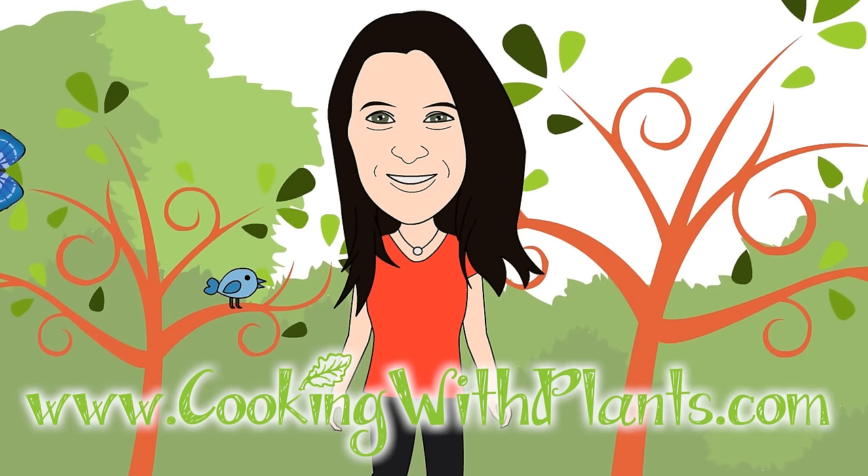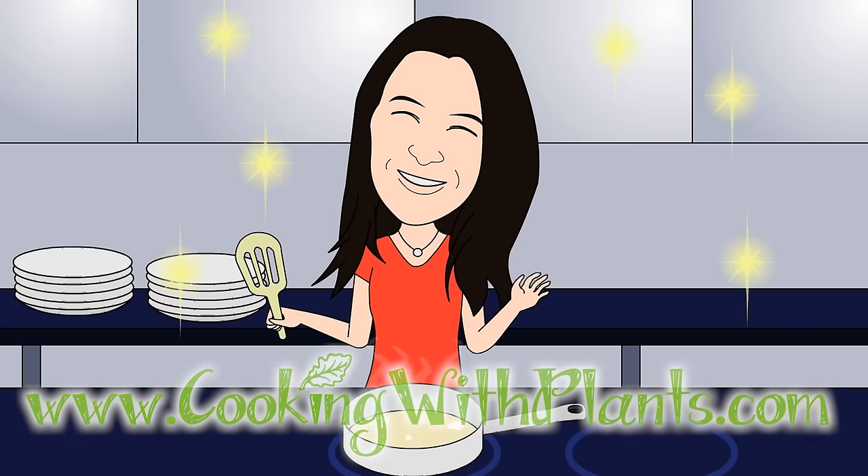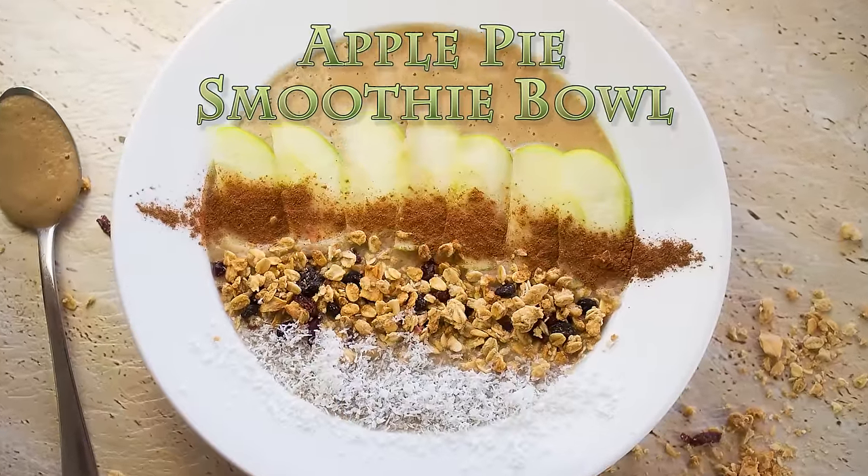Cooking with Plants — vegan made easy. Hi everyone, it's Anya from Cooking with Plants and today I'm making an apple pie smoothie bowl. This is perfect for the festive season or any time that you want a delicious tasting breakfast that almost tastes like dessert. Let's get started.